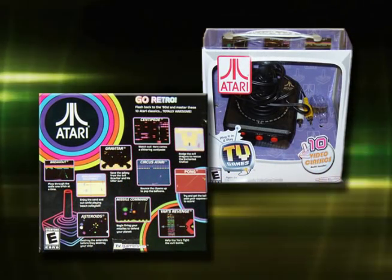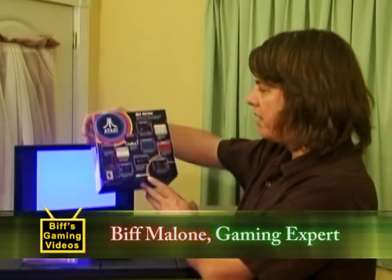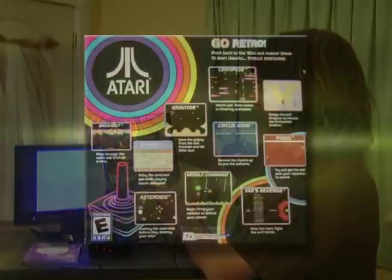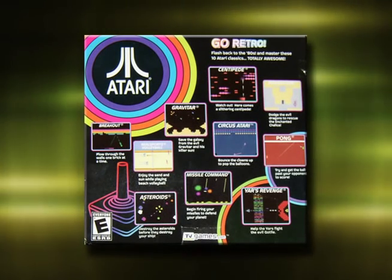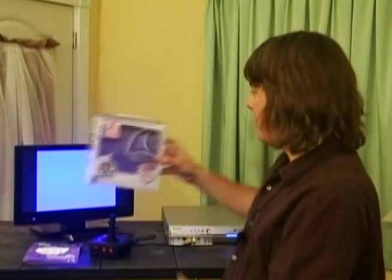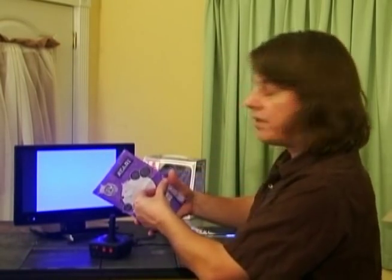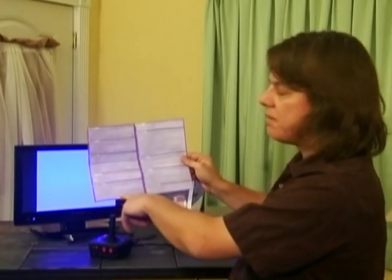This is the Atari Plug-In Play TV Games from Jax Pacific. They may have a whole line of these. If you take a look at the back of the box, it shows the games they have. These are Atari 2600 type games, made to look like 2600 games. The box goes through each of the games and different settings — so games like Breakout have Breakthrough, where it shoots through walls, invisible stuff, and different variations.